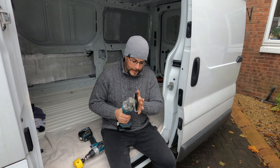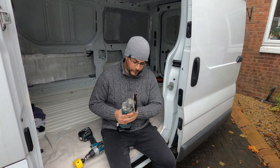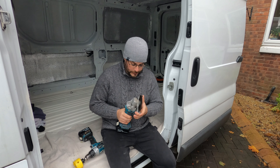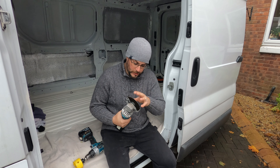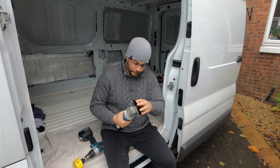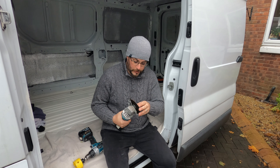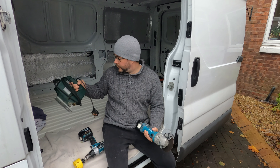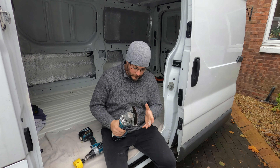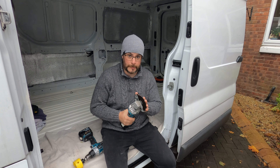I've chosen the angle grinder rather than a jigsaw because I think it's going to be easier to get a nice straight cut. I may be proven wrong — it might be that when I come to doing the other holes I change over to the jigsaw. I've got a nice fresh cutting disc on here now. It's going to make sparks but I can deal with that. I do have the jigsaw ready with some nice metal cutting blades, but to start with let's make some holes in this van.